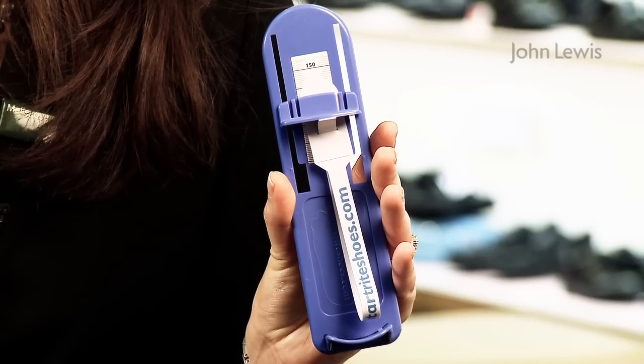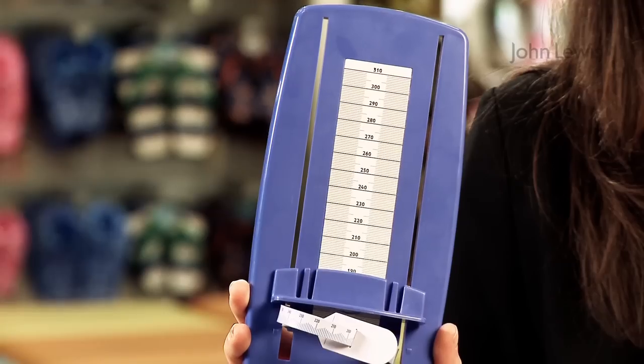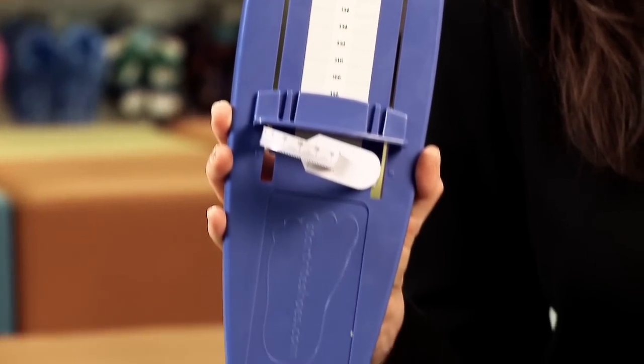There are two types of fitting gauge. The small fitting gauge is for ages 0-3 and shoe sizes 2-8.5. The large fitting gauge is for ages 4-plus and for shoe size 9 and upwards.